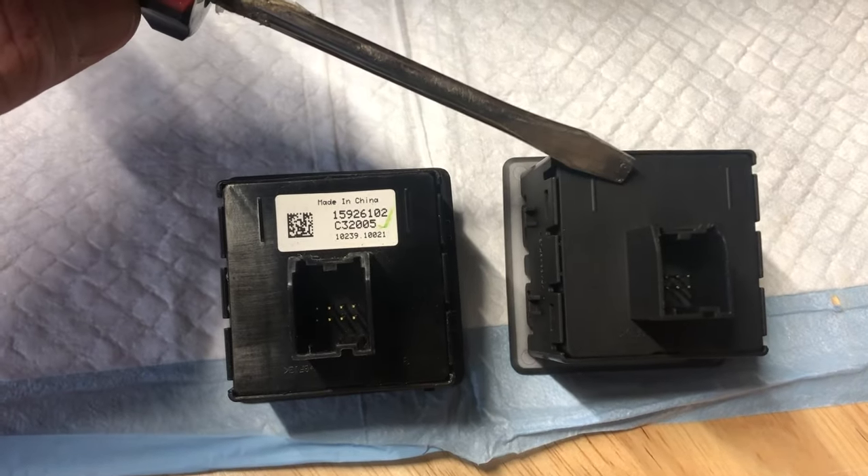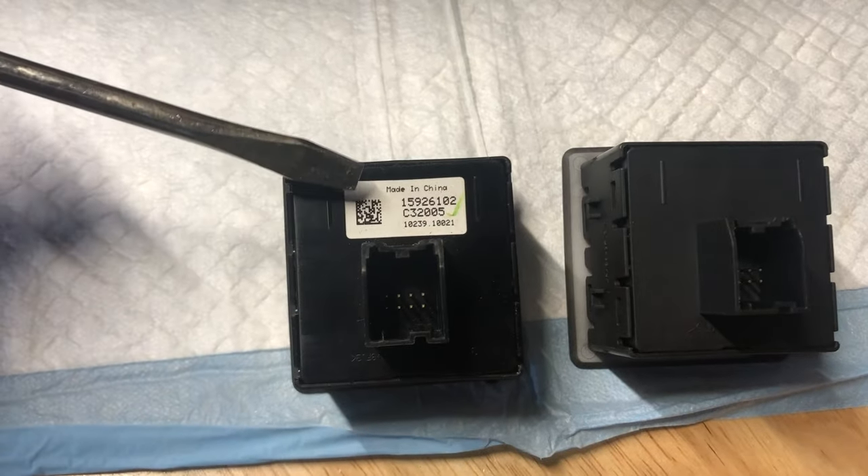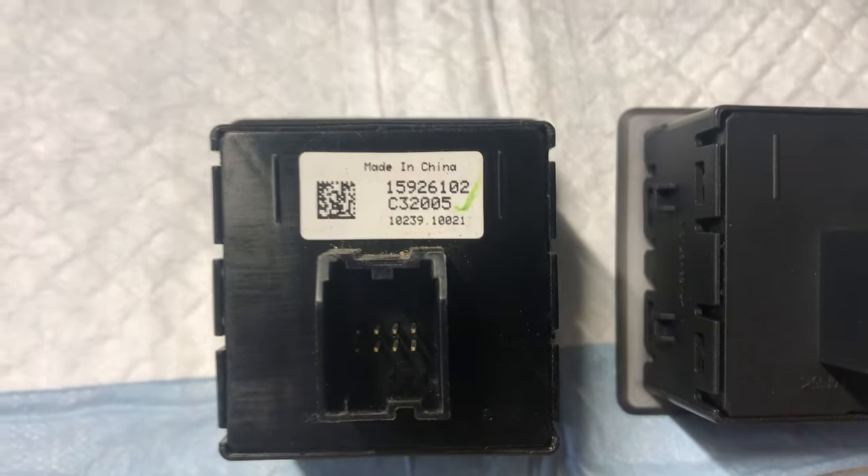Now it's funny — here's the new OEM one that I bought on eBay, and here's the one I just took out of my Chevy. Made in China. Probably why it wasn't working.